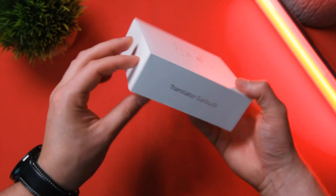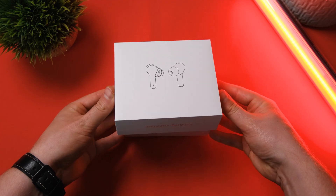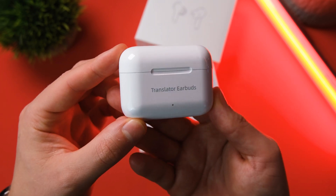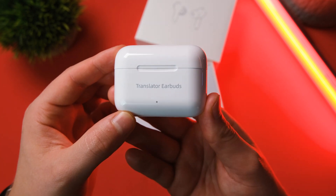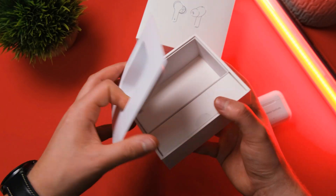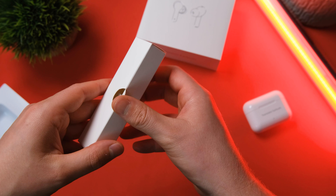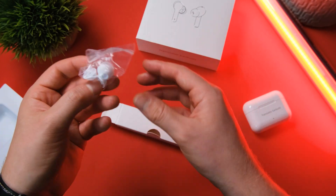First impressions are excellent — really elegant unboxing experience. It feels like a really premium product. Inside the box we do have the case, which has a sort of AirPods finish to it and is also a similar size to the AirPods case. Underneath that, we have a smaller box which houses your USB-C charging cable. Speaking of charging, battery life on these is around 19 hours, offering up to five hours of continuous translation or playback, which is pretty good in comparison to other earphones.